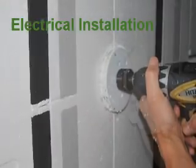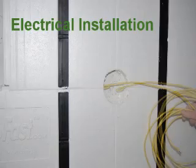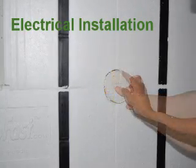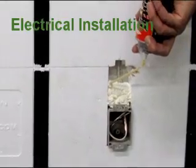Making cuts at the panel's indicated intersections gives you access to the vertical and horizontal electrical raceways. The clean cuts can be replaced and foamed back in so the wall's insulation integrity is maintained.